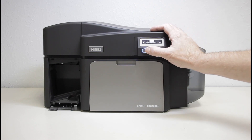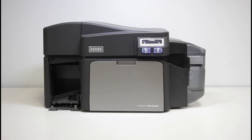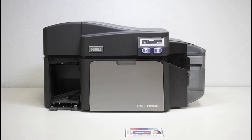You can now test the functionality of the printer by printing a test card. Press the right hand button, scroll down to test prints, press the right hand button again, and choose color photo. Everything looks good. We have now successfully cleaned an HID Fargo DTC 4250E double-sided ID card printer. Thanks for watching.